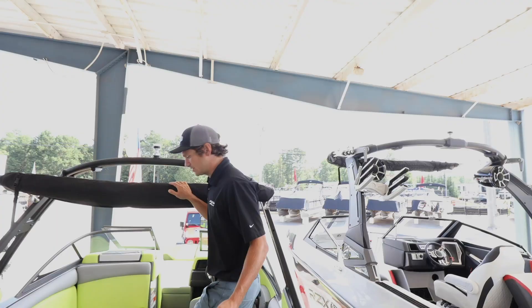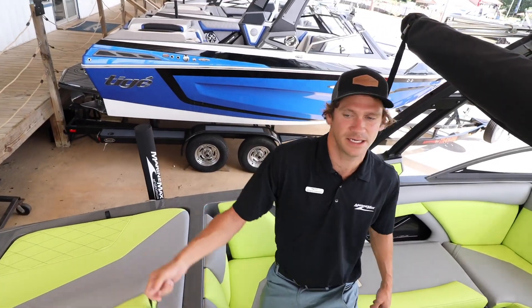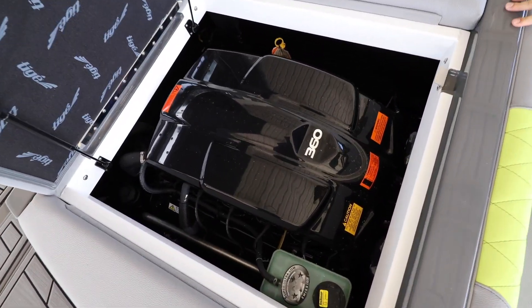Come on in and I'll show you a little bit more about the R22. Powering the R22 for 2019 is the Ilmor Raptor 360 motor.